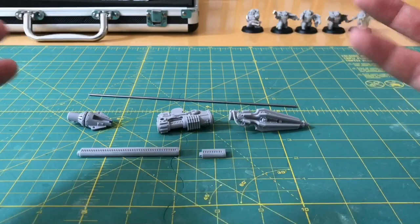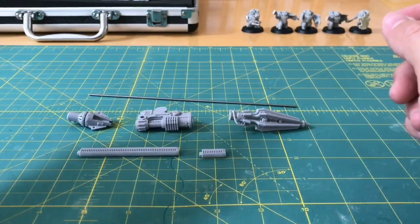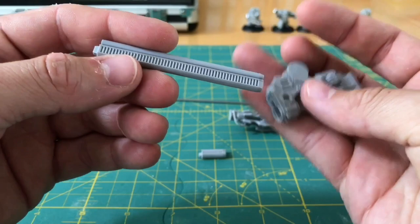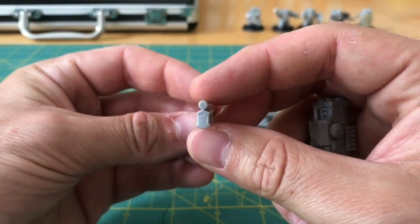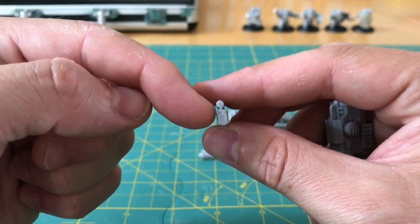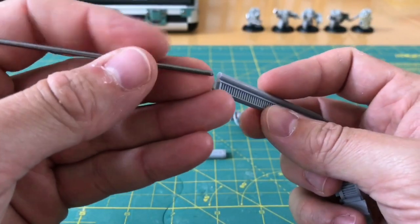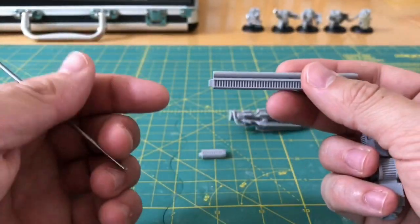As usual with one of these videos, I'm going to talk about some topics that are on my mind as we work. Let's begin with some drilling. The question is where do you start? Let's start by looking at these pieces, in particular thinking about where we need to put the pin. If we look at these in end section, we can see you've got a cylinder at the top and a narrow connection to the bottom. The pin is going to need to run through this lower section, and that needs to be nicely centrally located.